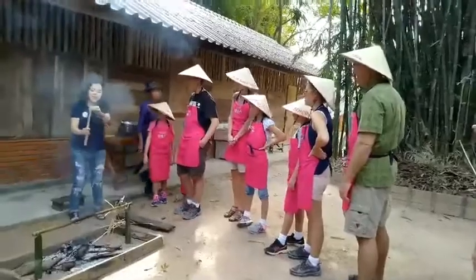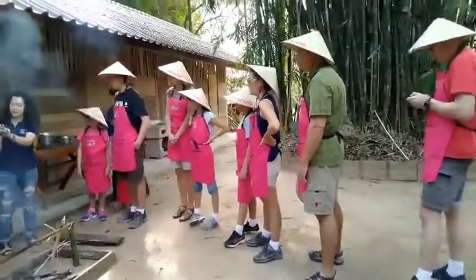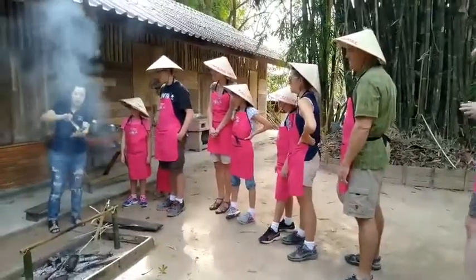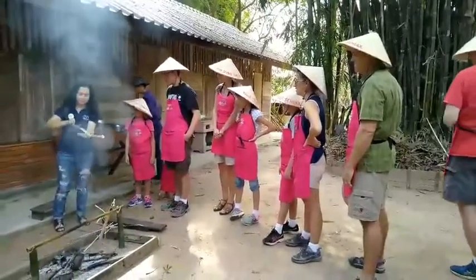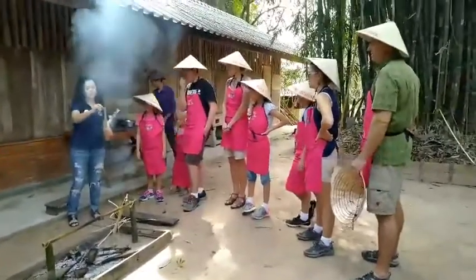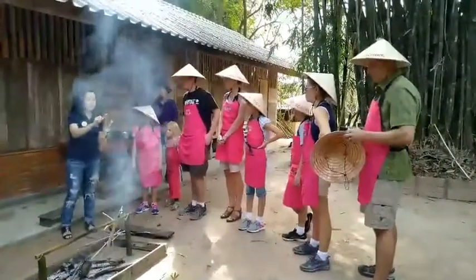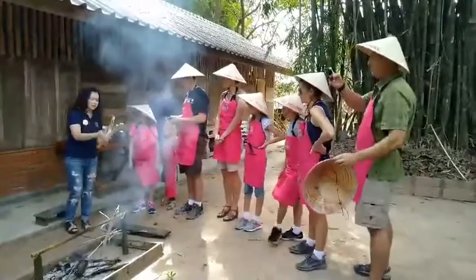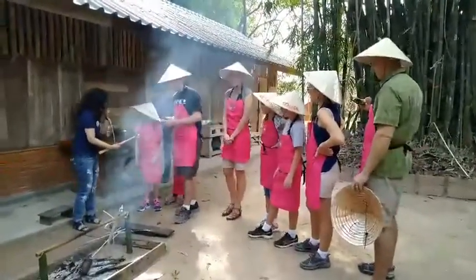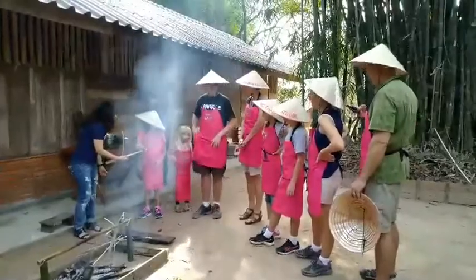Okay. One, two, three. Oh, wow. It's still warm. You can try this one. Yeah. Cool.